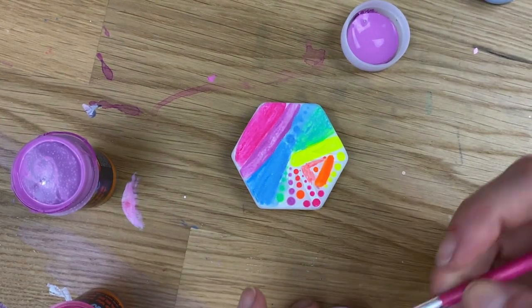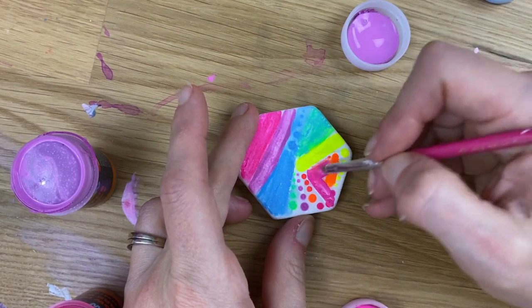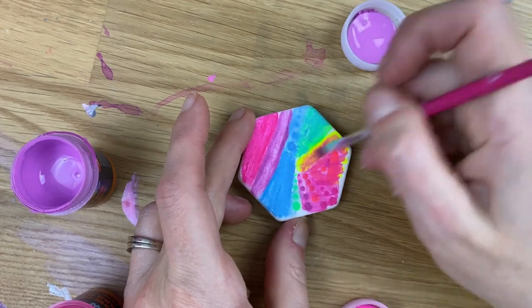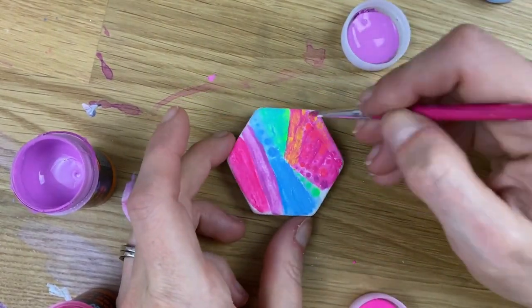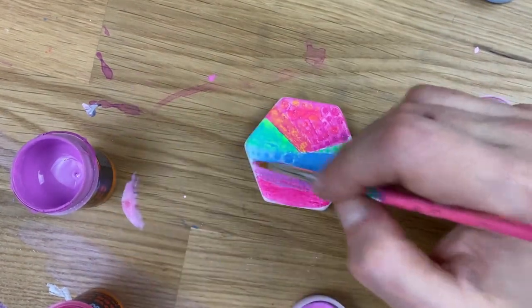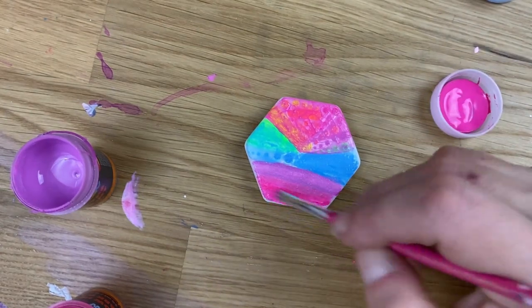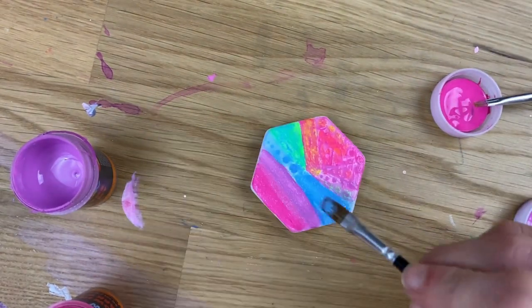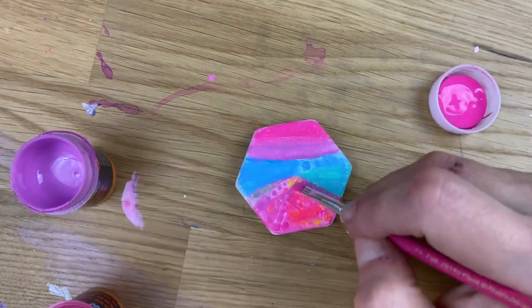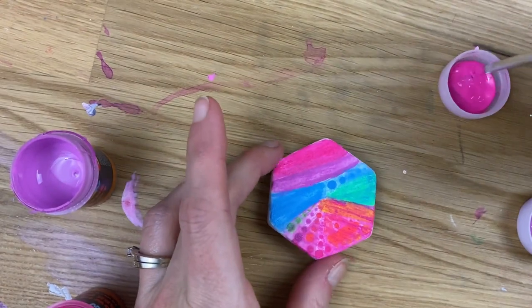I'm going to do multiple coats of each color — just doing three now: pink, purple, and blue. I'll just layer it on in a few layers. Every time you see me remove it from the screen, I'm using a blow dryer off to the side to let these layers dry in between each coat.